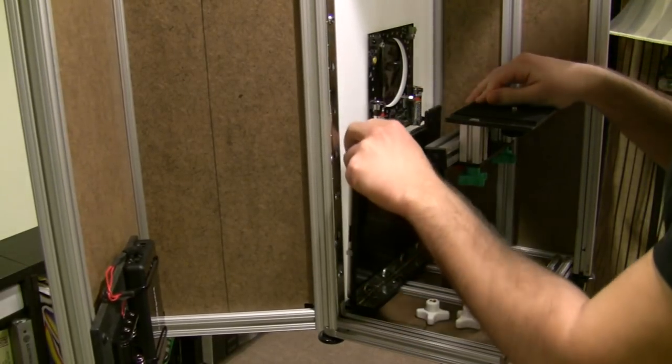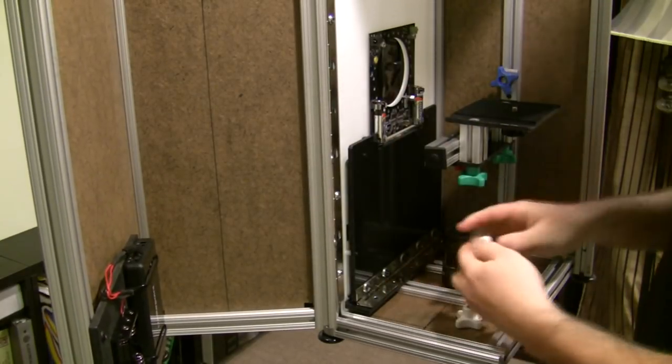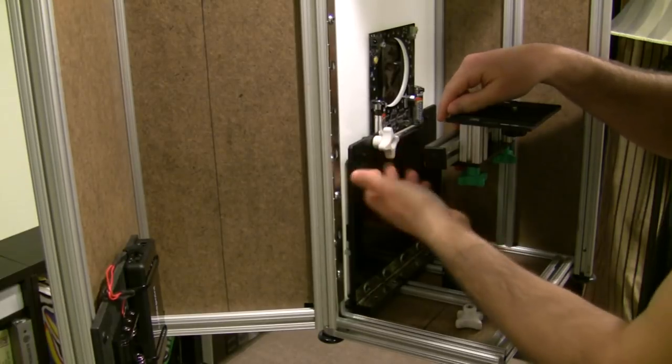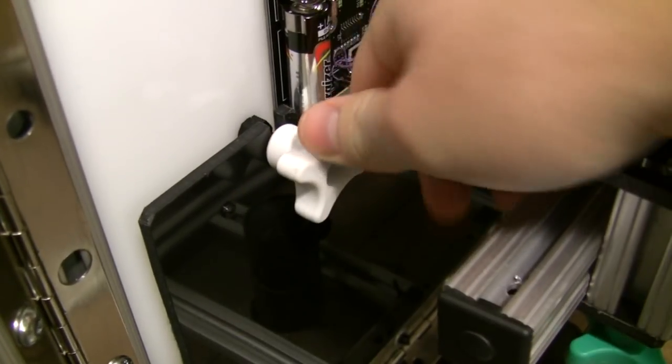All the screws in this area are made of plastic, so just in case your iPad touches them, they won't leave a scratch. Now put the thumb screws back on. You don't have to tighten them too hard, just make sure that they are snug.